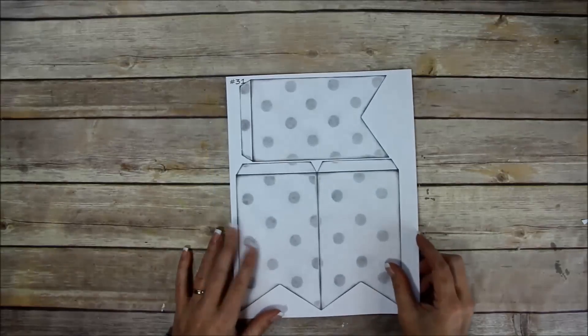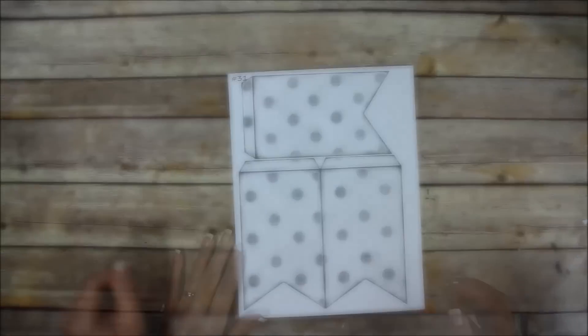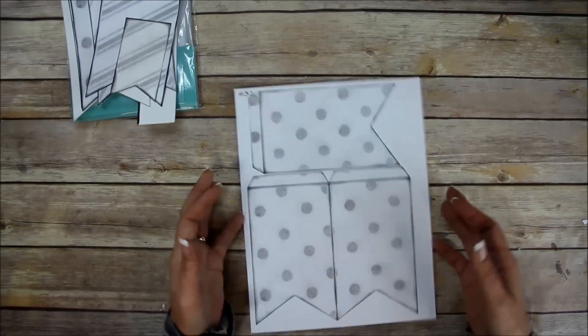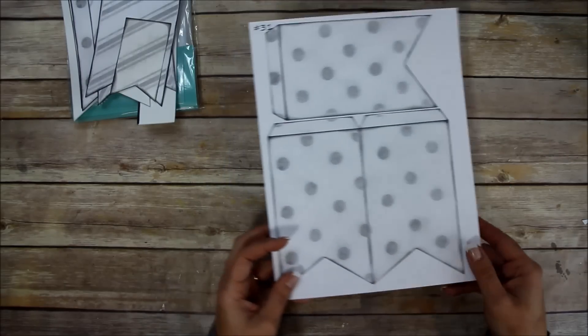What you're going to need is page 31 from the ultimate DIY scrapbook printable template. I've already printed and cut mine out - I just wanted to show you what the page looks like. I'm not going to use the pattern paper for this; I'm just going to use the design that comes with the template.